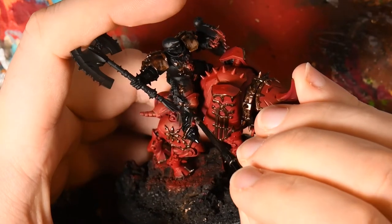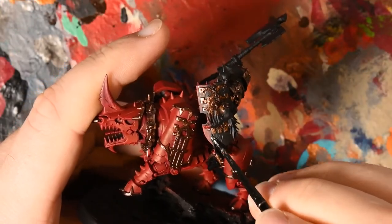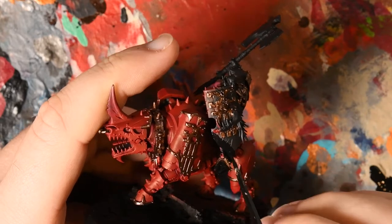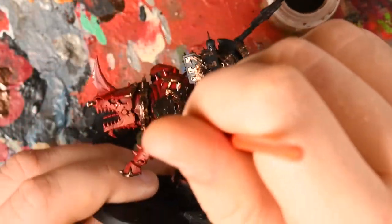I then retouched all of the black on the rider — obviously some of the bronze and some of the reds had seeped across because I'd been not particularly clean, so I touched that back into black because I wanted to work with a really dark base coat there. After the highlight, the entire model gets an Agrax Earthshade wash — all the bronze and all the red — just to turn everything back down.